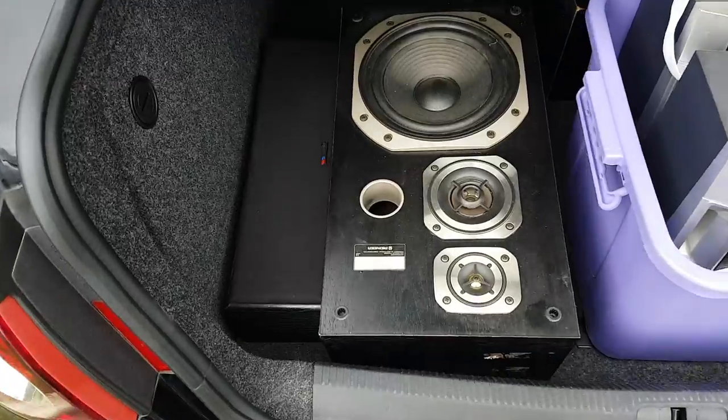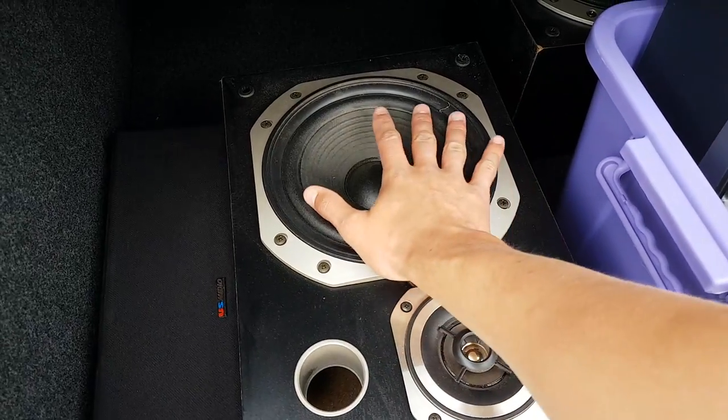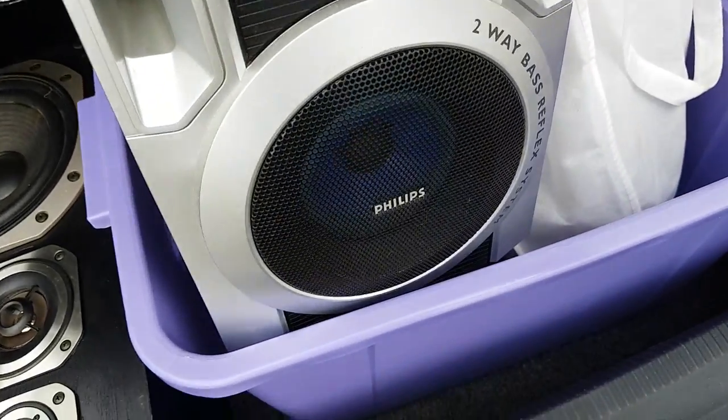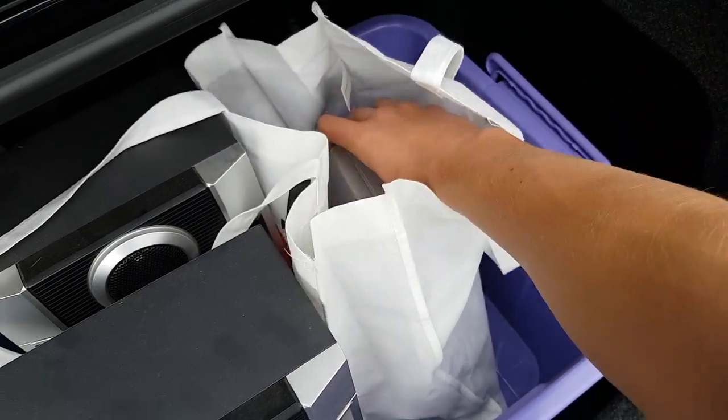Alright, here we are with the haul. I've got a US Audio center channel, a pair of Pioneer speakers with sort of an eight inch woofer, these cheapy little Philips woofers with a bright blue woofer, and then some knockoff Bose speakers called Doze. We'll take a look at all of those when I get home. I'm going to test them and see what the overall outcome is — whether they get blown up or if I use them for some other purpose.